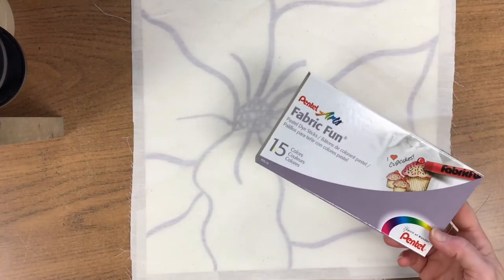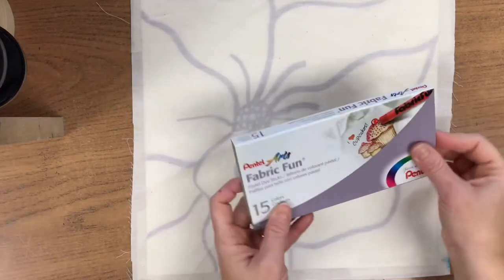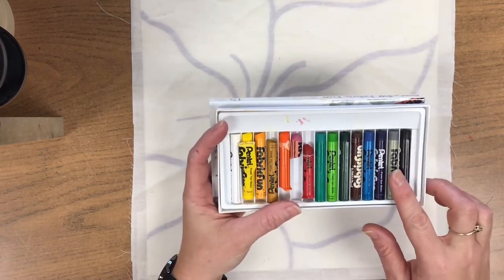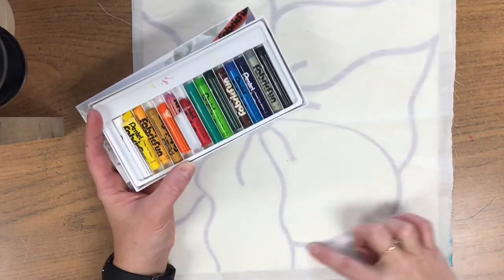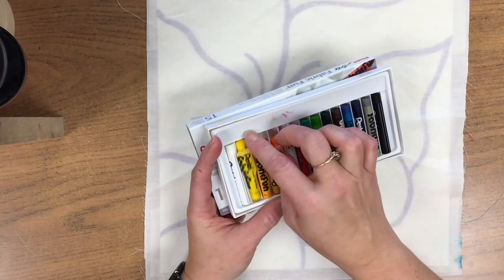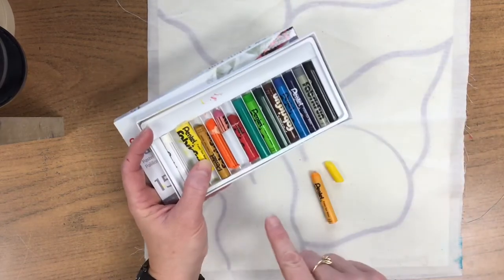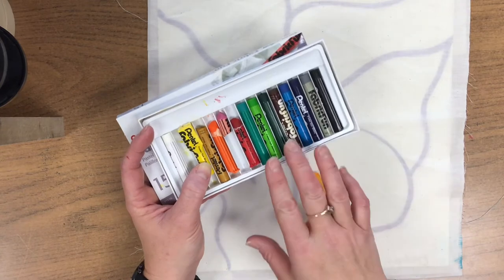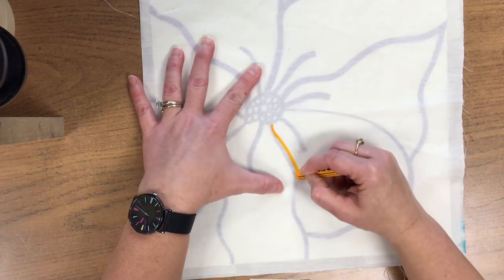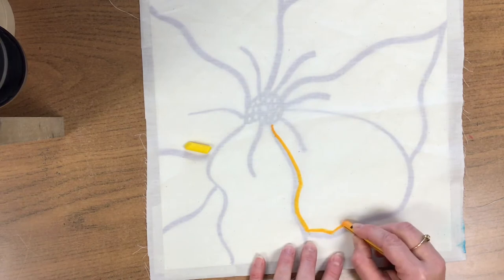Next we're going to be using our fabric oil sticks. These can get on your clothing, so make sure you pull up your sleeves if you have long sleeves on today. You can use any of the colors that you would like except for black and gray. Choose two colors to start on just your petals — we're not worried about the pollen part yet. Whatever color you choose, you need a shadow and you need a highlight. To use the fabric oils, we don't want to trace right on top of the marker line — we want to trace beside it, so you should still see your marker line showing through your fabric.